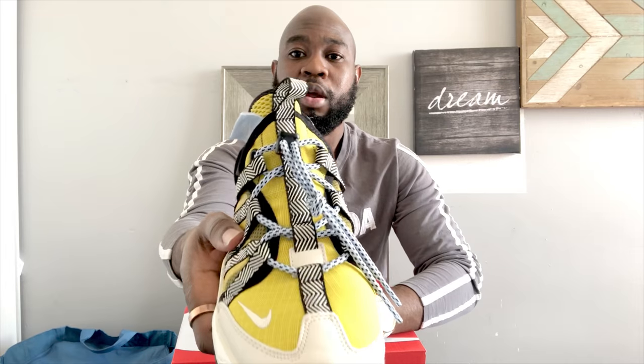It looks very nice — makes the shoes look very unique and different. The upper is mixed materials and mixed colors. The colorway is yellow, black, and cream — it's really nice. You can't go around these shoes. Nike branding on the bottom, one on the back, one on the front, and they have a Nike sign on the side of the tongue.